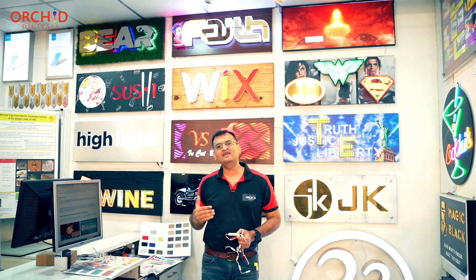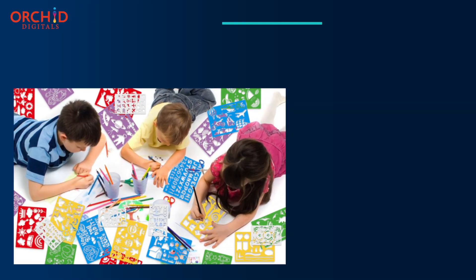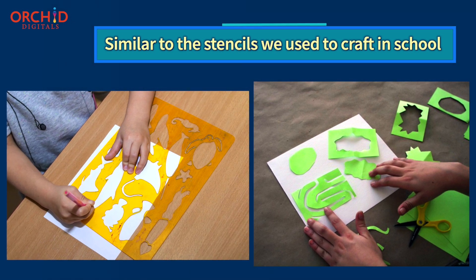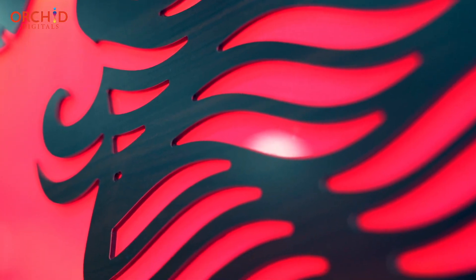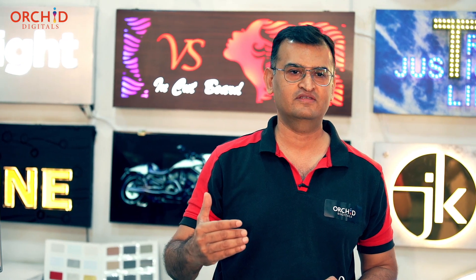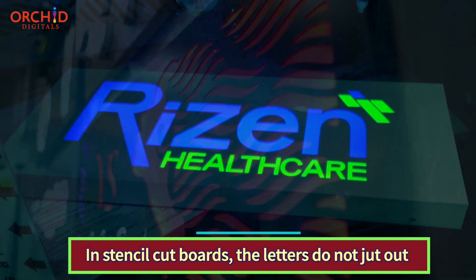There is a very unique name for this kind of board. We call it stencil letter boards. Remember when you used to make stencils as kids in school in the form of your name? That's the exact thing going on on these boards out here. Stencil letter boards are used for creating small fonts and details in your design. On the previous boards I described, we had letters in 3D jutting away from the base ACP surface. But in stencil letters, the letters are cut in the base ACP.